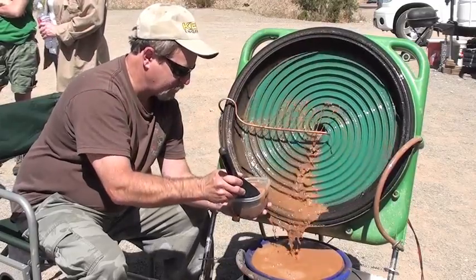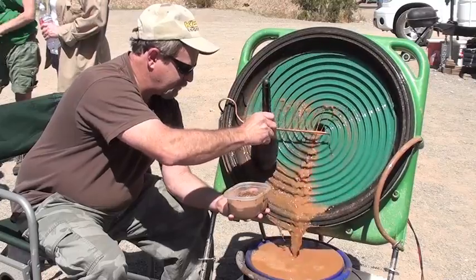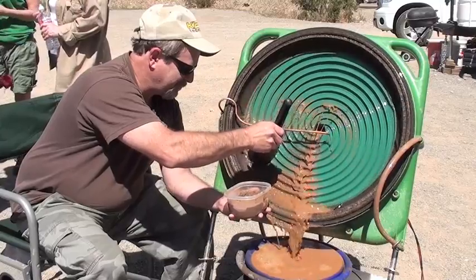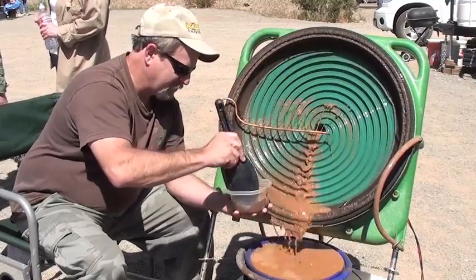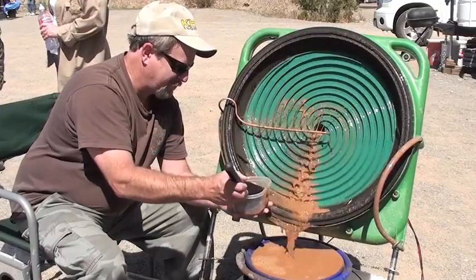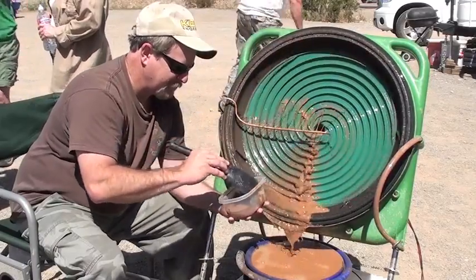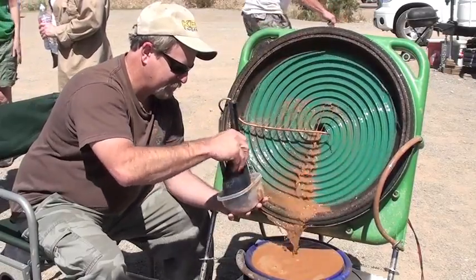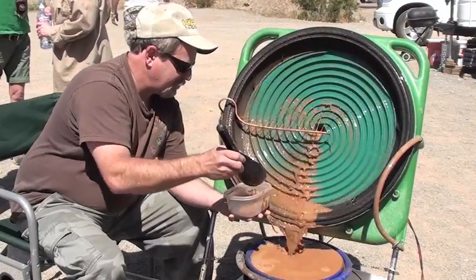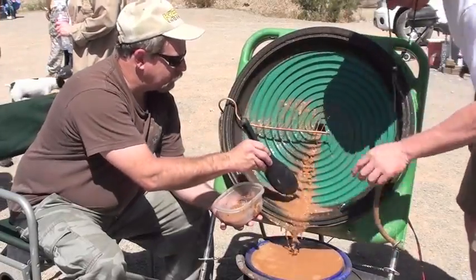Beat it faster. This machine is supposed to handle a lot of material. Remember, you're on double time now. That's right. I think it's a green wheel, Fred, instead of a green bolt. You know, it looks like it's working good.